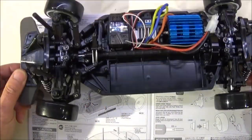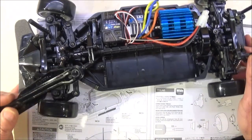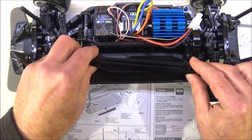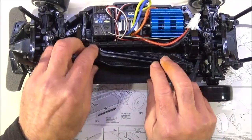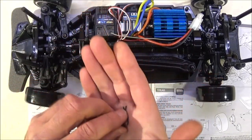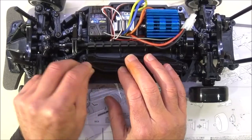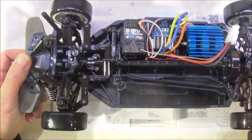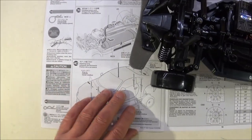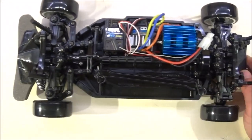Step 39 is fitting the battery — I won't put the battery in, but basically you get the battery strap, which is part D1. There are two of the larger R-Clips provided and that will hold your battery in place. So that's about as far as we can come, because step 40 is fitting the body and we haven't done that yet.